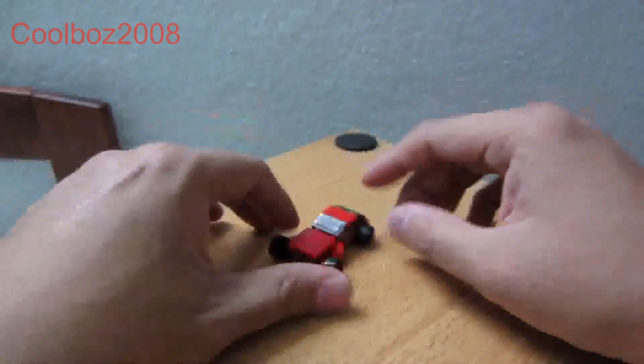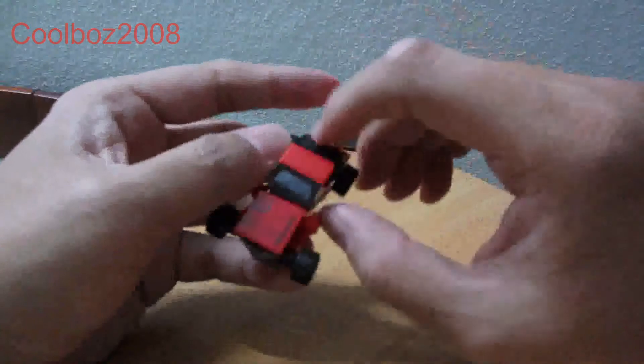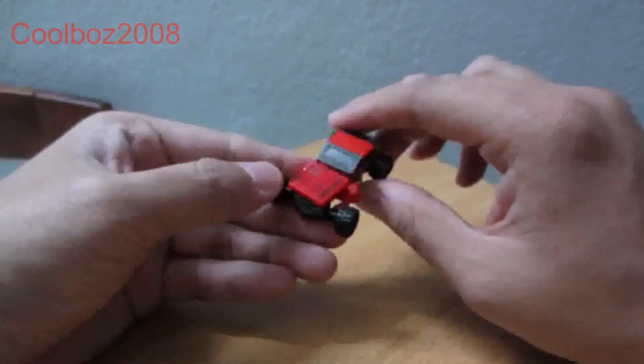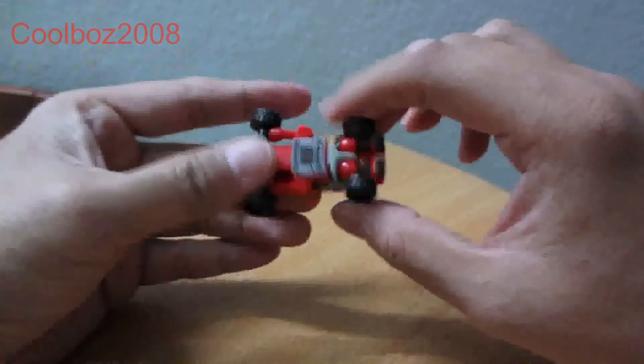And you have the car mode ready! Here you have the car mode. The car mode is done already — and here's the undercarriage view.